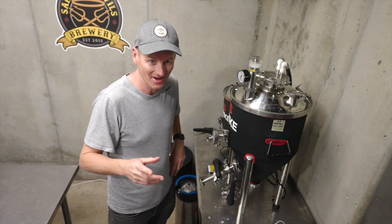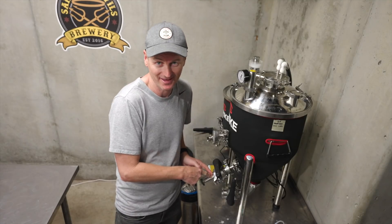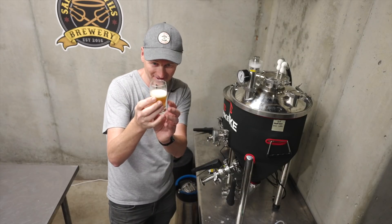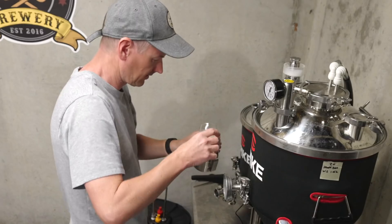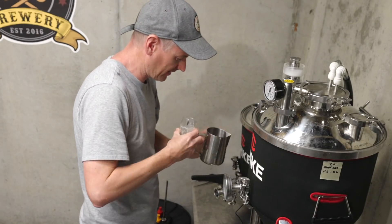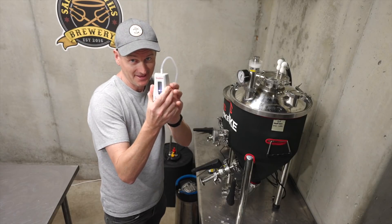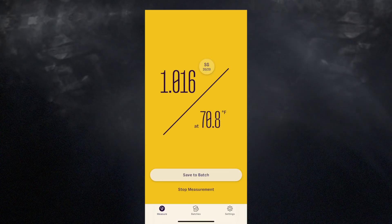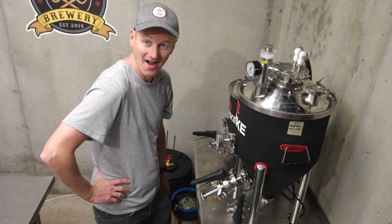Gravity time. I've connected a sample port to my CF5 so I can take daily samples. The beer really looks carbonated, so I'm going to de-gas it just in case. Easy Dens at the ready — 1.016. Holy heck, it's nearly done already.